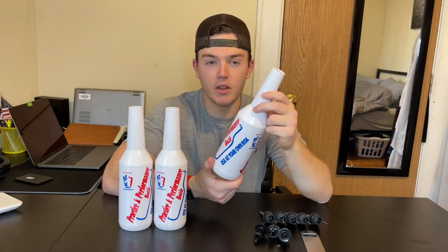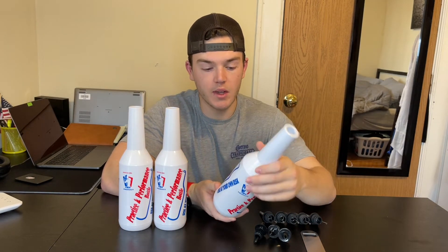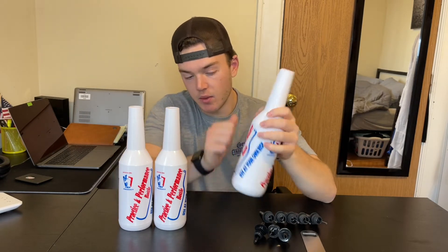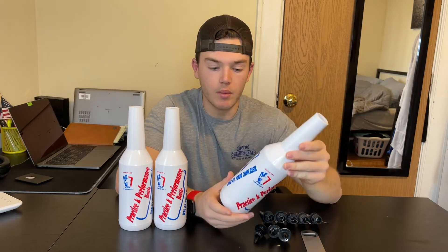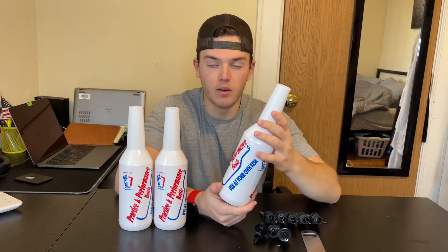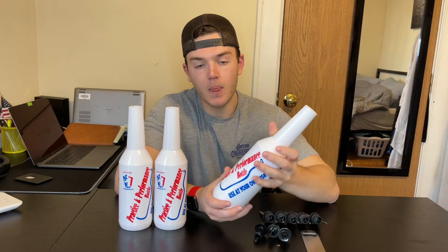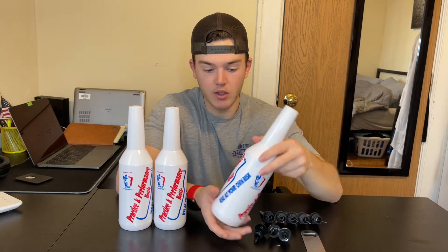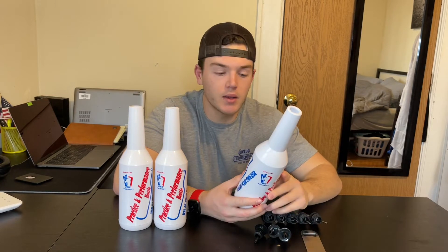Today I'm going to be reviewing these practice and performance bottles. The first thing to note is that these seem to be very sturdy, high quality material. It's also nice because the colors are very vibrant. It seems to be the perfect weight of what a bottle would actually be while you're flipping, so it would be great for practice.